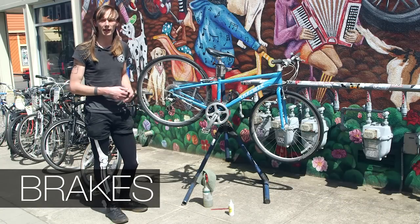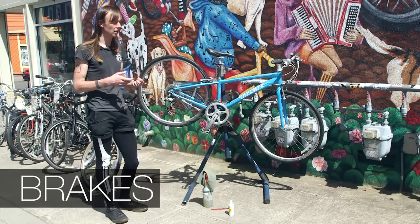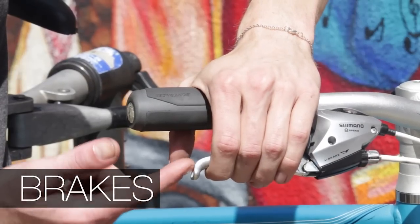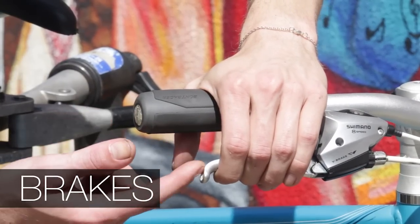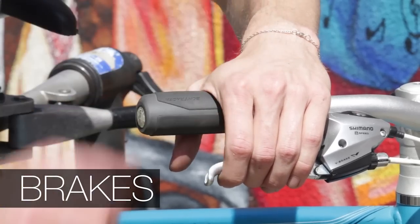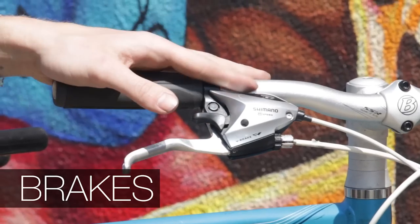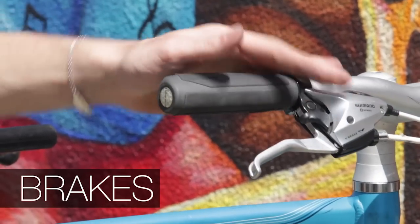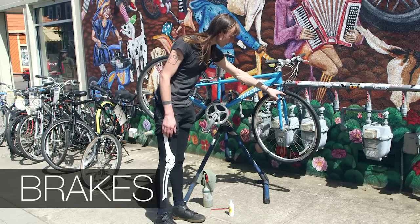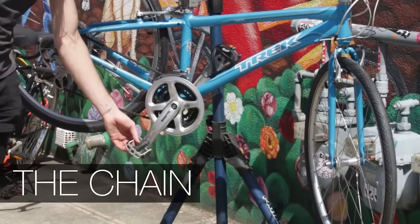I always like to check the brakes to make sure that the pads still have enough life in them. If you squeeze the lever and see that there's about an inch left, that's good. If you squeeze the lever and it comes down close to the grips, that's when you want to make sure that you get it checked out. Check the pads here to make sure that they're not worn out too much.